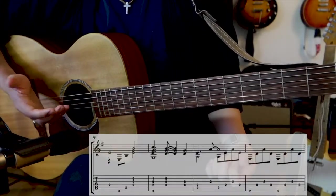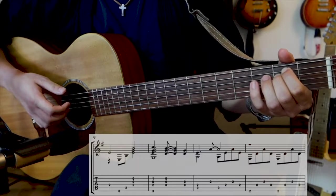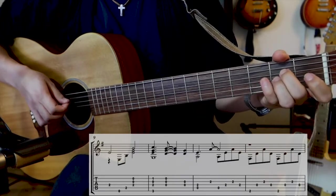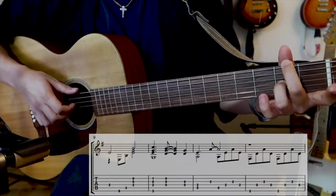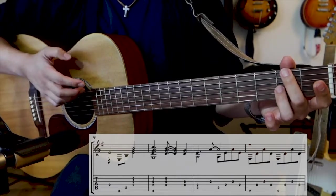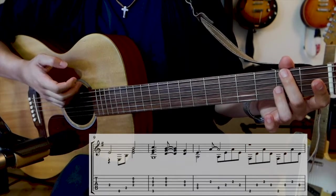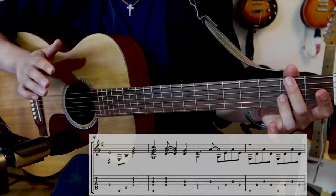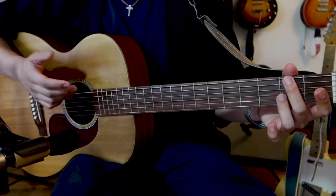At measure nine, we're pretty much cycling through chords. We've got an open E minor chord, C over G to G — kind of two triads — A to a D over F sharp. One big thing to note here: we've got an interesting pattern — thumb, pointer, and middle. P-I-M, if you're familiar with classical guitar finger notation. This pattern is going to appear all the time, so I would pause here and really get familiar with that pattern if it's kind of strange to you — just sit there and cycle through it over your favorite chords.